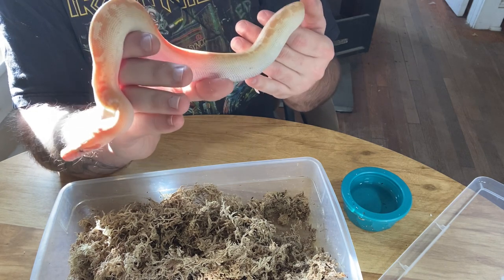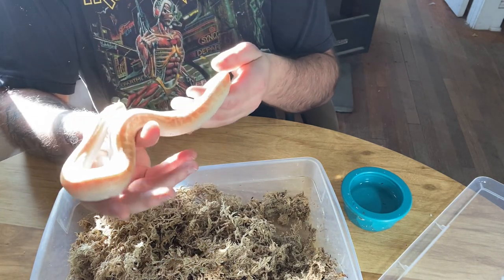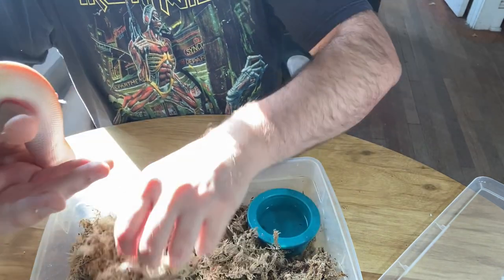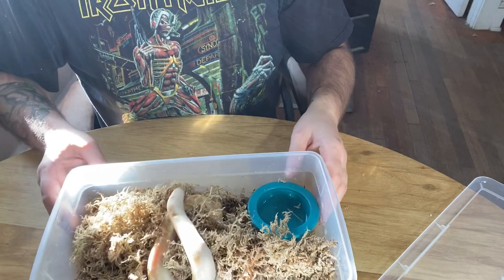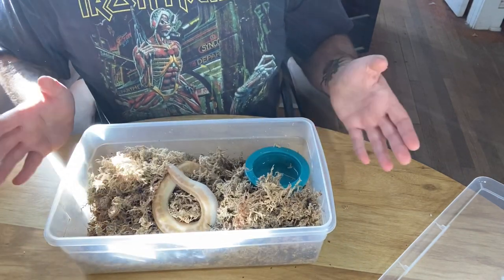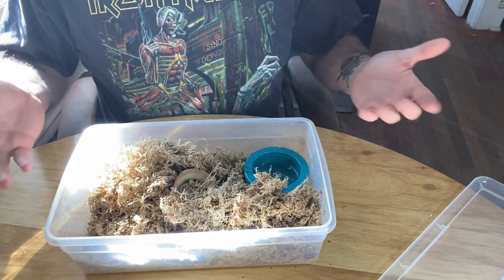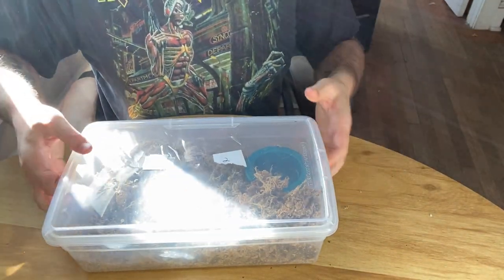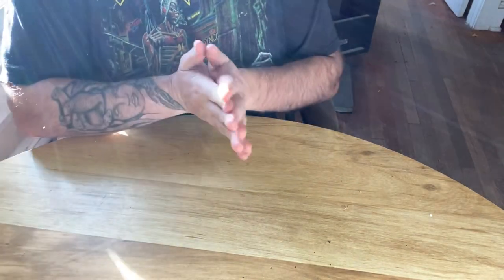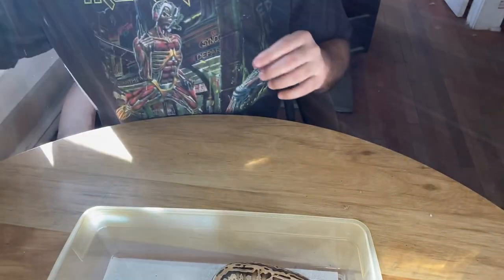Over time, when we have these positive interactions and he realizes that I took him out of his comfortable hiding place but didn't do anything bad to him, they start to learn that's okay. When I put him back, he'll go right down into his moss where he's comfortable. That's why this snake is on a different substrate — the other was on paper because it's not a nervous animal and doesn't need the added security. A large part of taming animals down is having them be comfortable in their environment. When they're more comfortable in their environment, they're much more apt to tolerate handling, because stressed animals are just way more likely to bite in general.